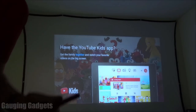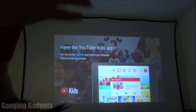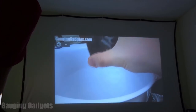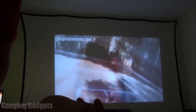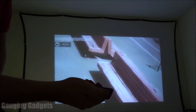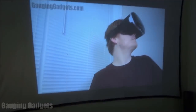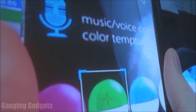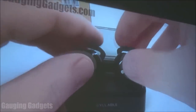Now that we've gone through the settings, I'll play a YouTube video — my channel's trailer — so you can see what video looks like on this and get an idea of the speakers. When you adjust the volume you get a little indicator in the top left. As you can see the video looks good even if you're close to it — very surprising.